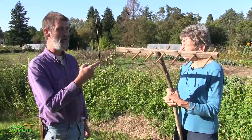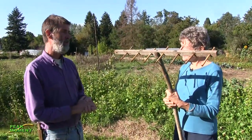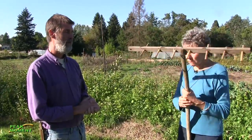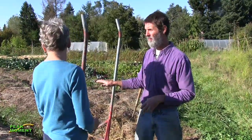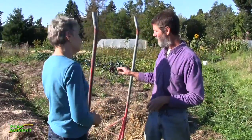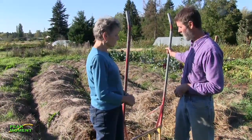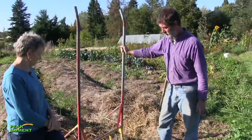Let me show you another tool that we use to cultivate the soil. We don't till, but we do occasionally cultivate. These are all done by hand — this is a shovel — and to create the soil structure in our beds we use this implement here, which is called a U-bar or a broad fork.